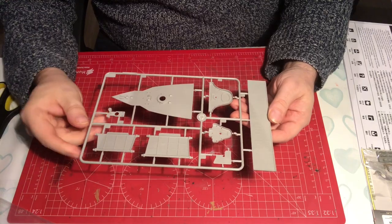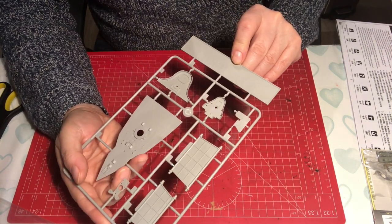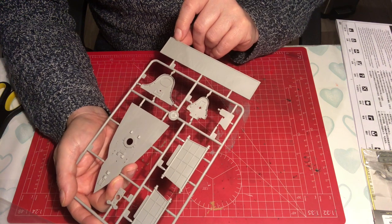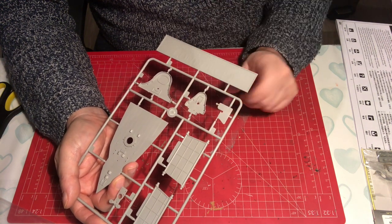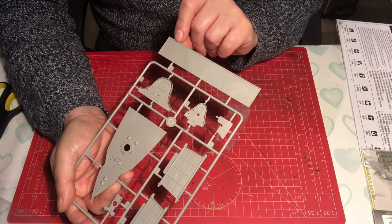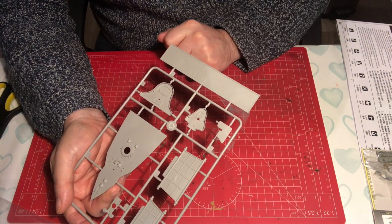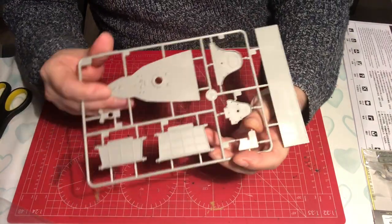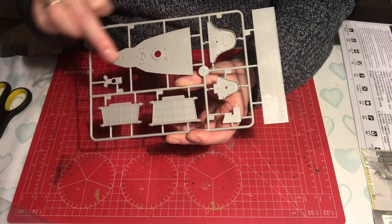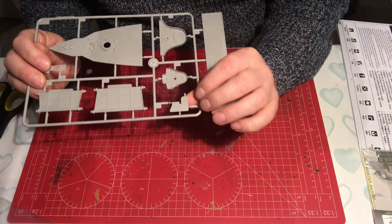Next we have sprue K. There's a nameplate for the stand which has the scale on it — I personally prefer just the ship's name, but you can sand the scale away and use one of the flag decals to put a little imagery there for balance. We've got two hull support parts; the little tab on top is to stop the deck sagging, which is a nice touch. We've got the rudder, which has no detail on it, and two deck sections — the bow is nicely cast.